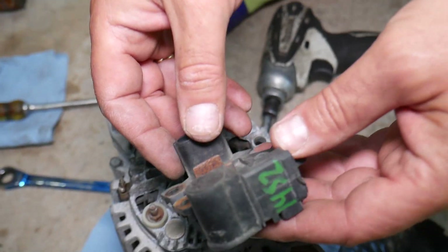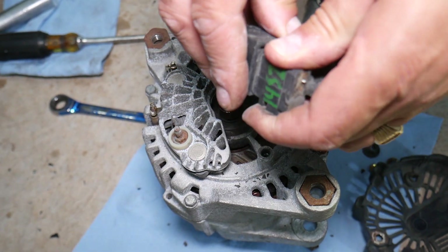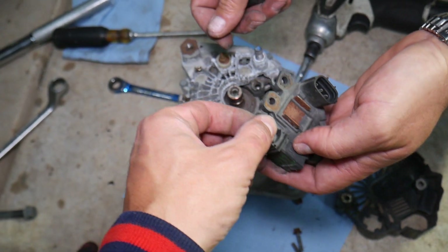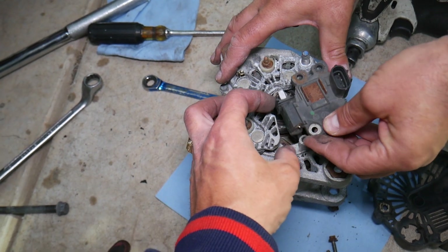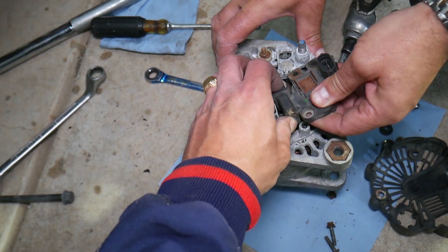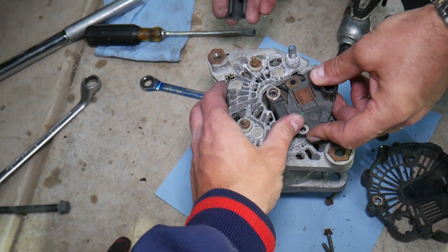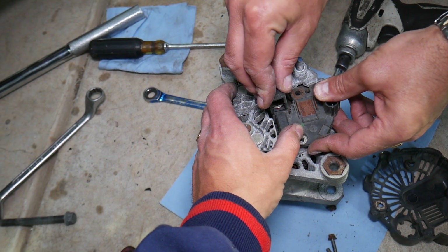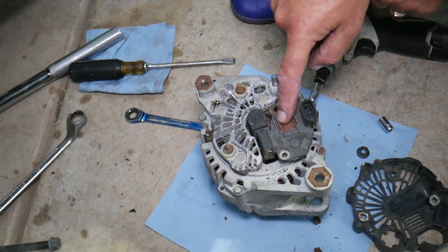Later all you have to do is go ahead and install them. When you get the new brush pack, you need to slide the cap open — those are your brushes. Go ahead and push them in and install them on the alternator. You can then install the cap or install the bolt to hold it in place so it doesn't go anywhere. Then install the three bolts and you're ready to go.